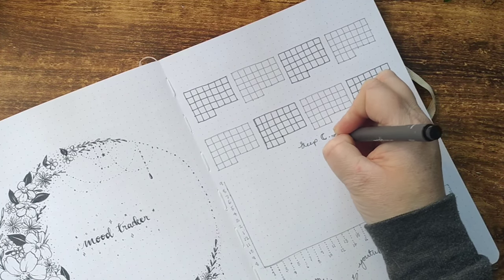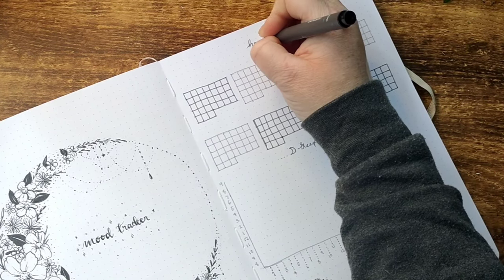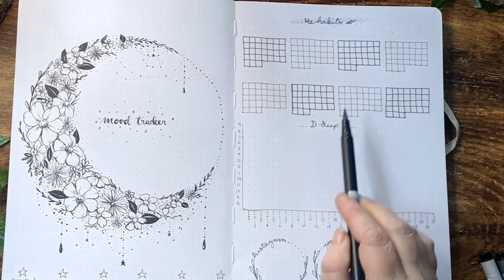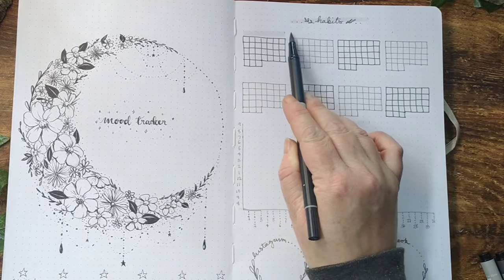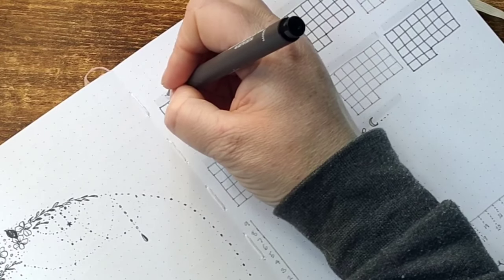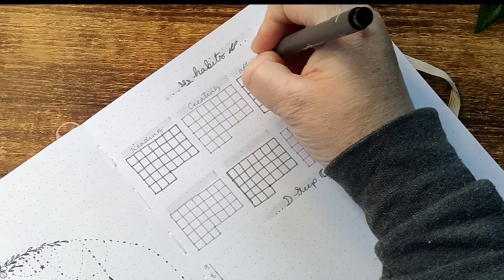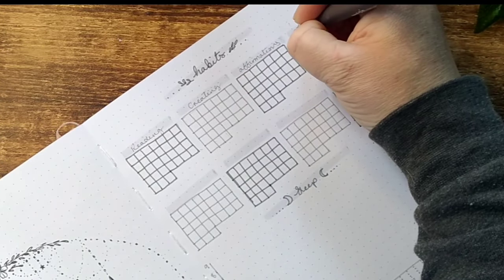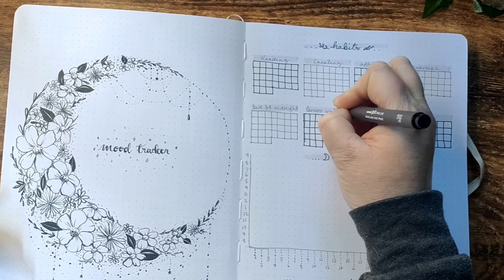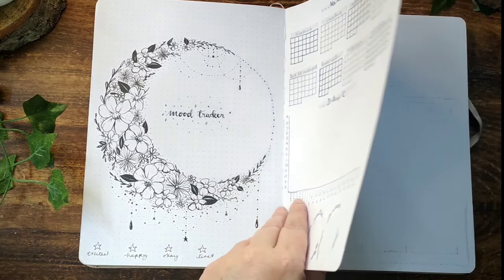I just need to add some titles to each of the trackers. On the sleep tracker title I add a couple of little crescent moons, and on the habits title a couple of little leaves, then highlight the titles with the light grey brush pen. I add titles to my habit trackers where I'll be tracking reading, creating affirmations, exercise, bed before midnight, vitamins and meditation. And that's all my trackers for the month.